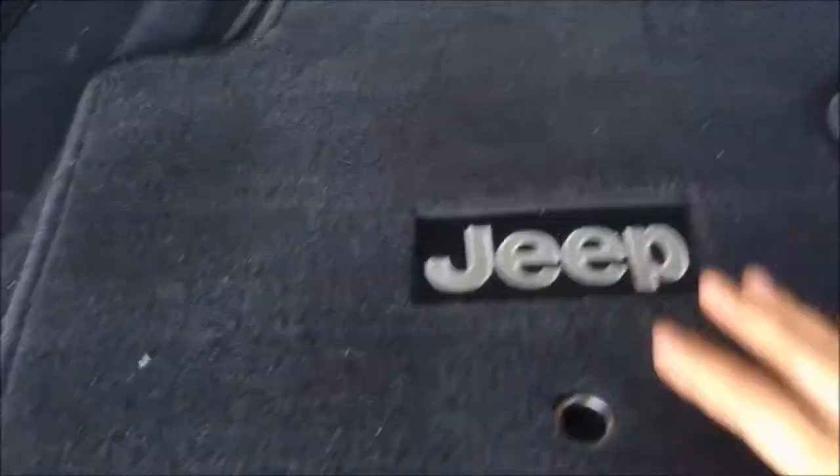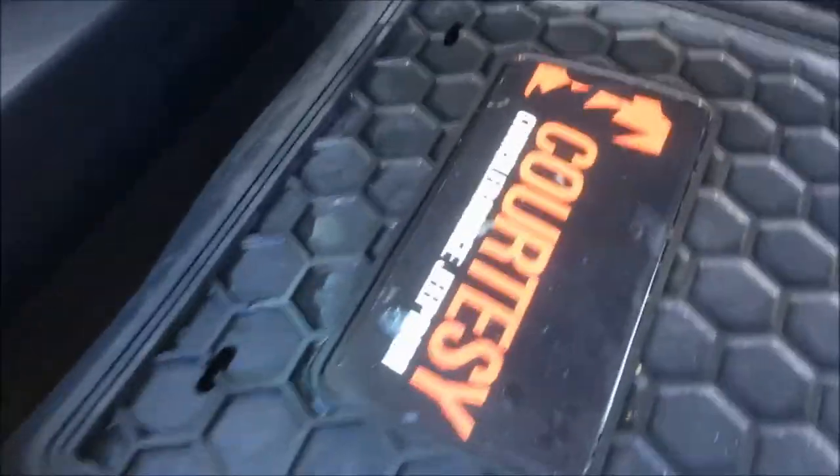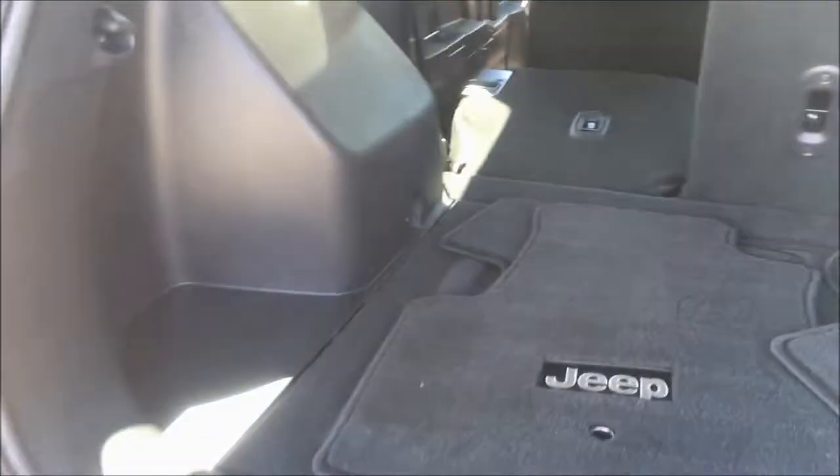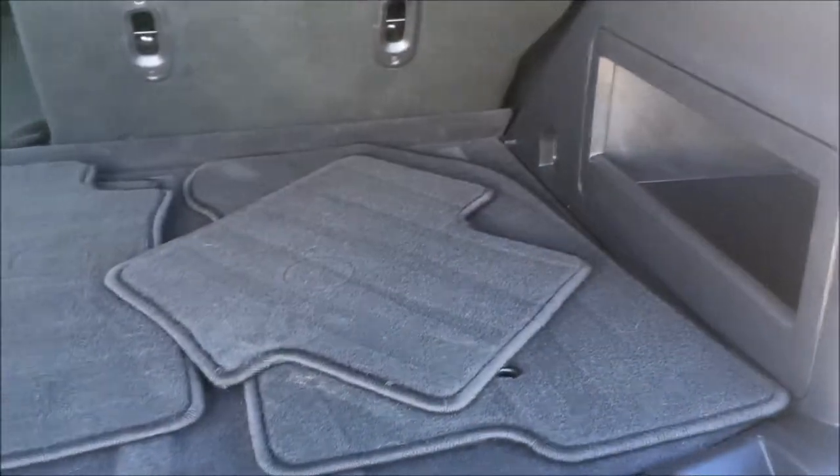Into your trunk here we have your factory Jeep floor mats, freshly cleaned and ready to go. Underneath the floorboard is where you'll find your courtesy rubber floor mats as well as your spare tire and jack. Even with those middle and right seats still up, there's still lots of cargo space back here for all of your grocery shopping needs, clothes shopping, or maybe a quick trip to the hardware store.